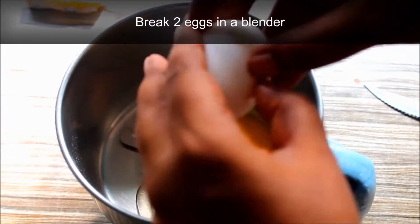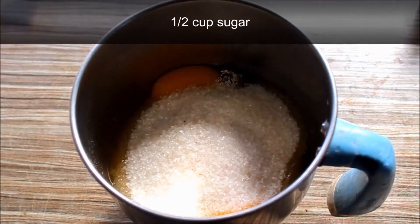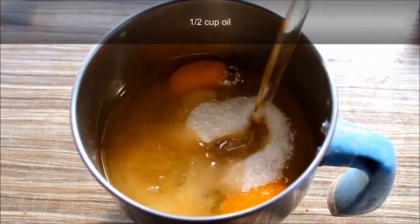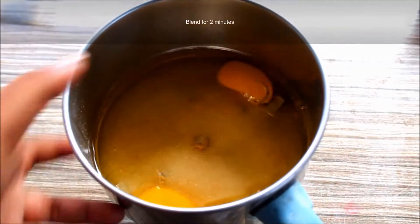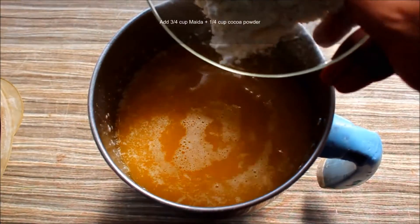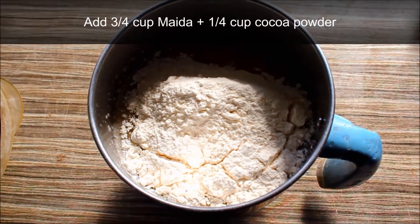I'm going to mix it in a blender. I'm going to mix it in 6 cups and a refined oil, then mix it all together in a cup.